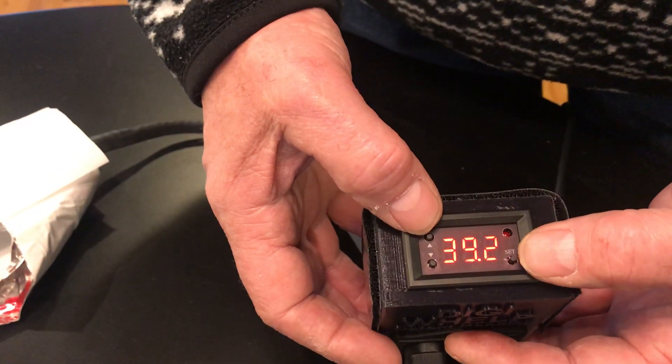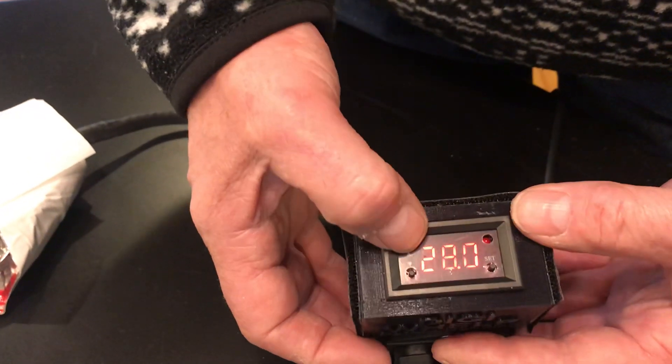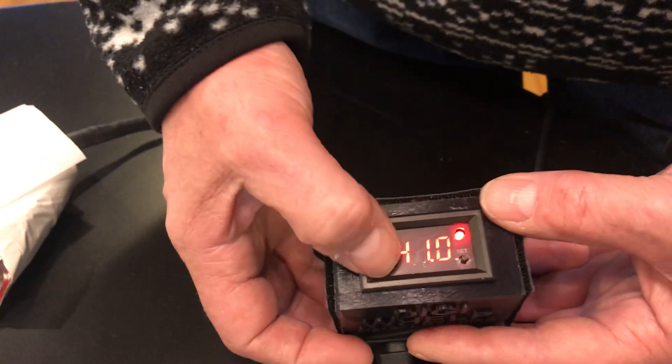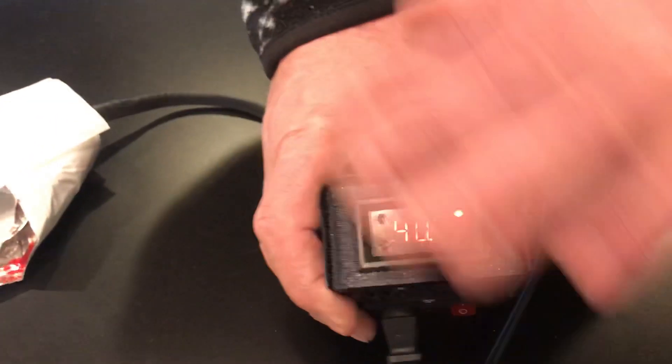Now the temperature is set wrong too because I reset it. Press this button one time — it'll say 28. If you don't like that, you've got to get back up to 40. It's all set up now — leave everything alone, it's right.